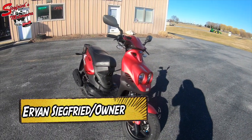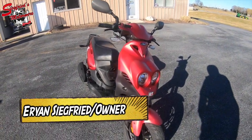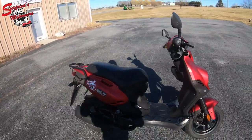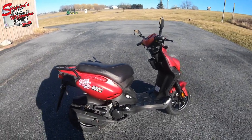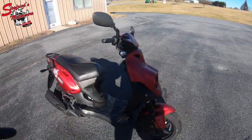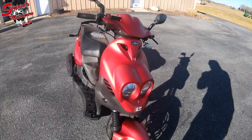How's it going everybody, Aaron with Siegfried's Motorworks here, giving you a walk-around of our newest unit: a 2016 Genuine Scooter Company Rough House 50cc Sport. These do feature the same motor we're so familiar with here at Siegfried's Motorworks — the two-stroke motor that came in the Yamaha Zuma.